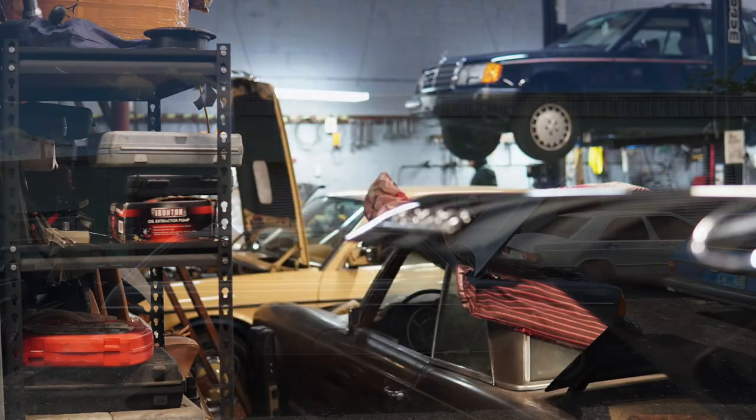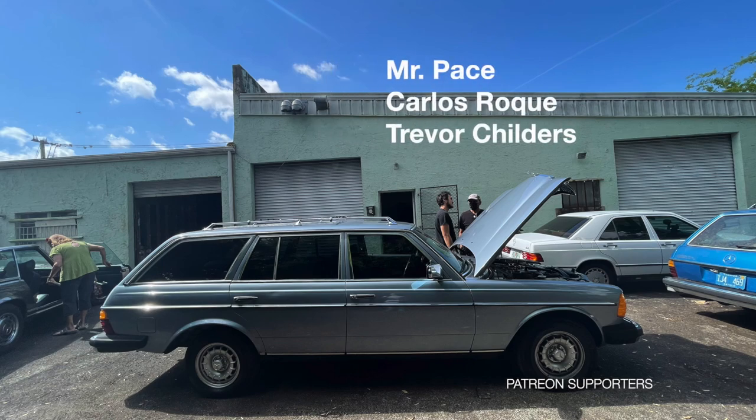How does rust in your gas tank affect your fuel pump? We're going to look at gasoline Mercedes and rust in the tank today. We talked about this in a previous video where we looked at why a rusty gas tank is so detrimental to your classic Mercedes.